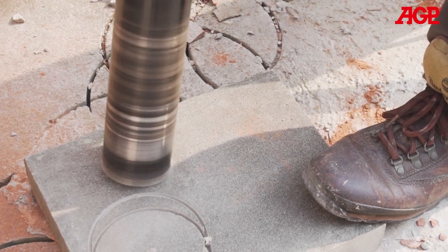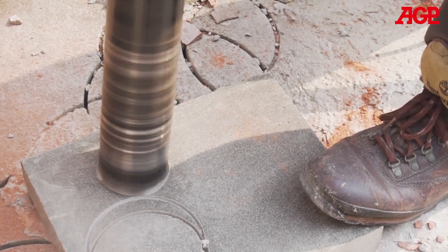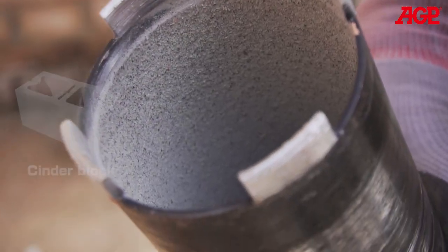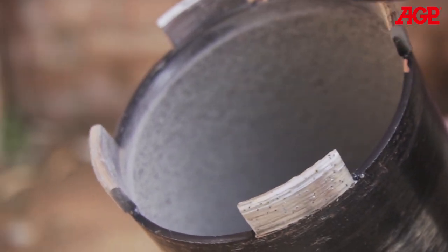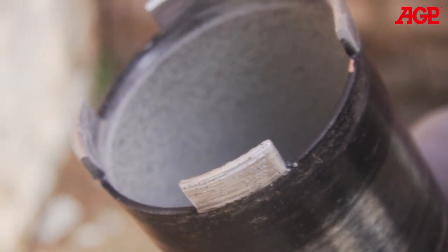To sharpen the bit, simply drill into a sharpening plate a few times to re-expose the diamonds. If a sharpening plate is not available, then drill into an abrasive material such as cinder block as many times as necessary to restore diamond exposure and cutting performance.